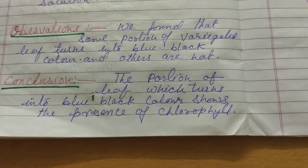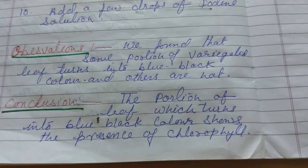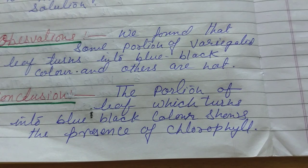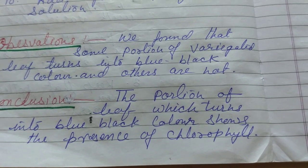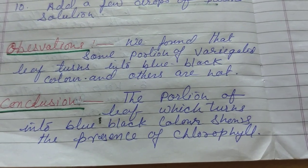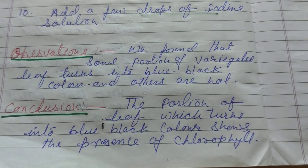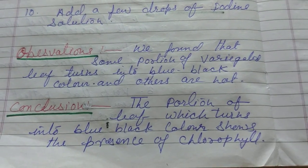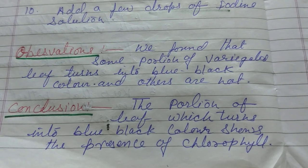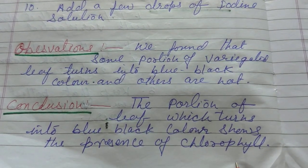So what will be the conclusion? The portion of the leaf which turns blue-black shows the presence of chlorophyll. Whatever variegated leaf we have taken, when we add a drop of iodine solution, some part of the leaf changes to blue-black color. Iodine solution is used to test for starch — food is stored in the leaf as starch. So if chlorophyll is present, then only plants can prepare food. If the leaf turns blue-black, it means starch is formed, and that is because of the presence of chlorophyll. That is how we can prove that chlorophyll is essential for photosynthesis.